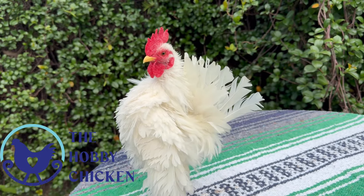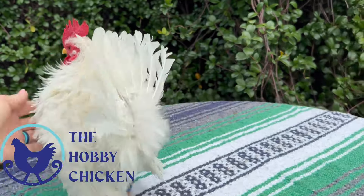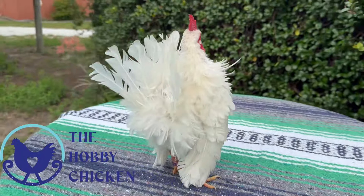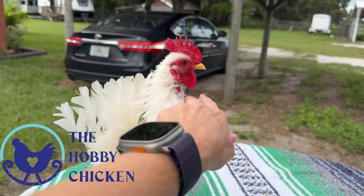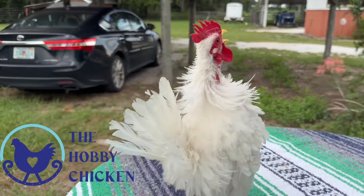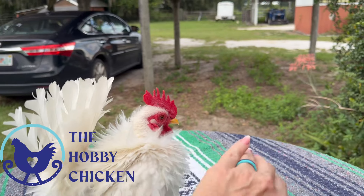Good boy. He's going to act like a giraffe right now because there's stuff going on — we've got a thunderstorm fixing to move in, so he's going to be a little bit of a looky-loo.